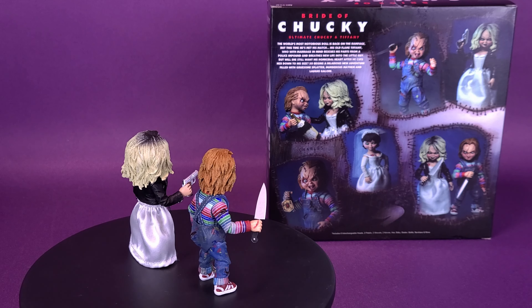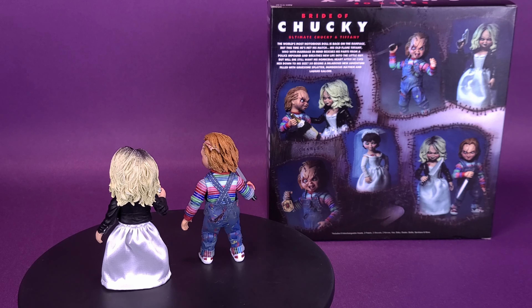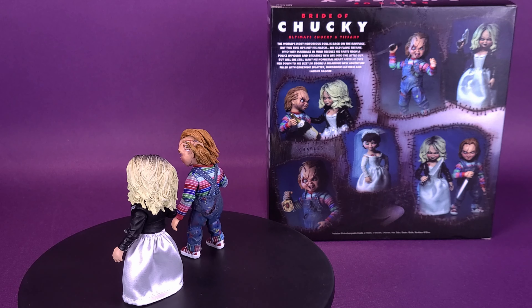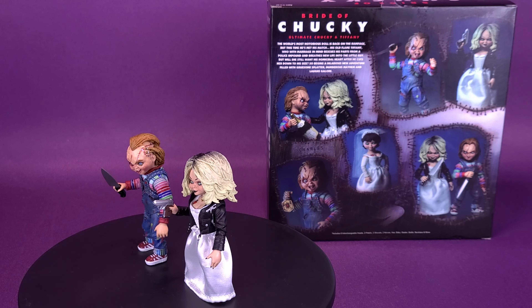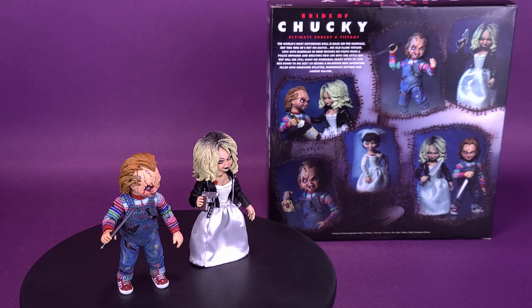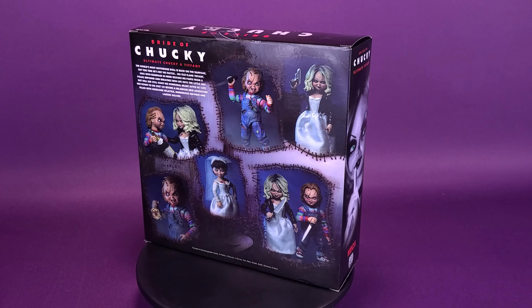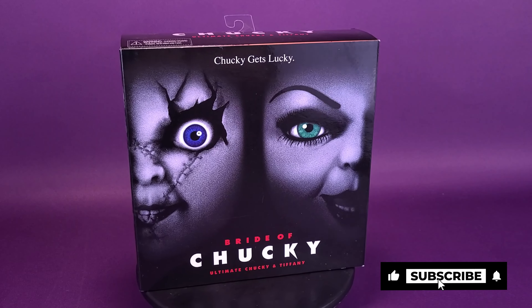The world's most notorious doll is back on the rampage, but this time he's met his match — his old flame Tiffany, who with marriage in mind rescues his parts from a police impound and breathes new life into the little guy. But will she still want his homicidal heart after he cuts her down to size? So begins a hilarious new adventure filled with gruesome splatter, murder, mayhem, and laughs galore.